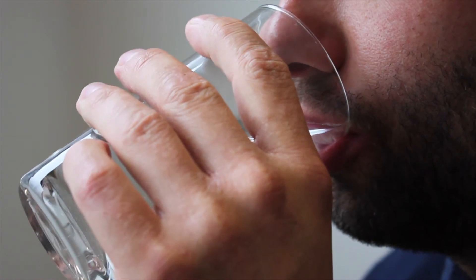Drink a glass of water and go for a walk. This will help the capsule move through the GI tract and should pick up signal again.